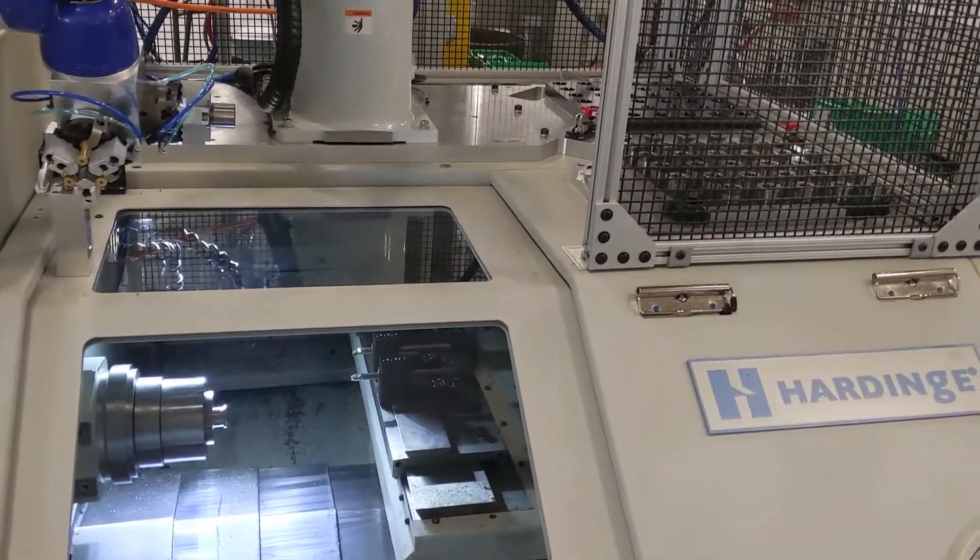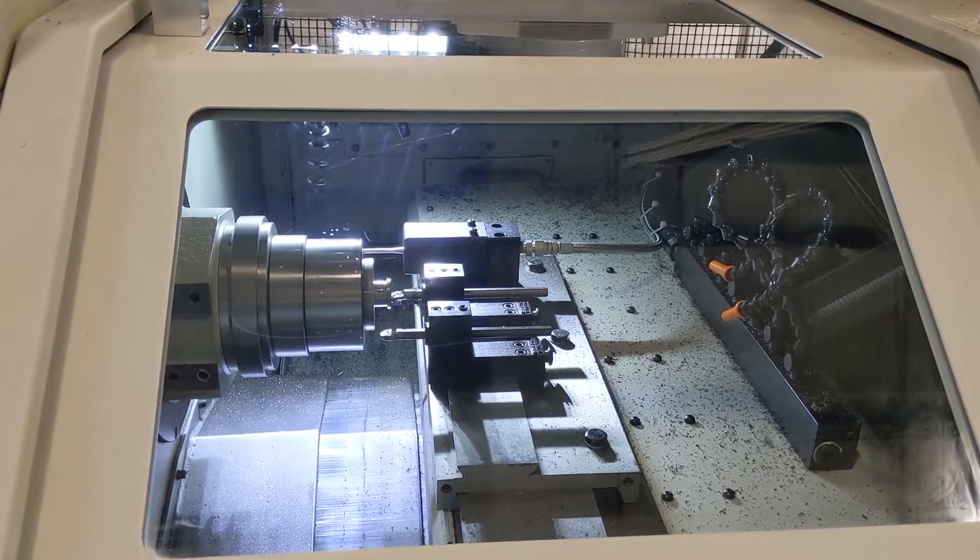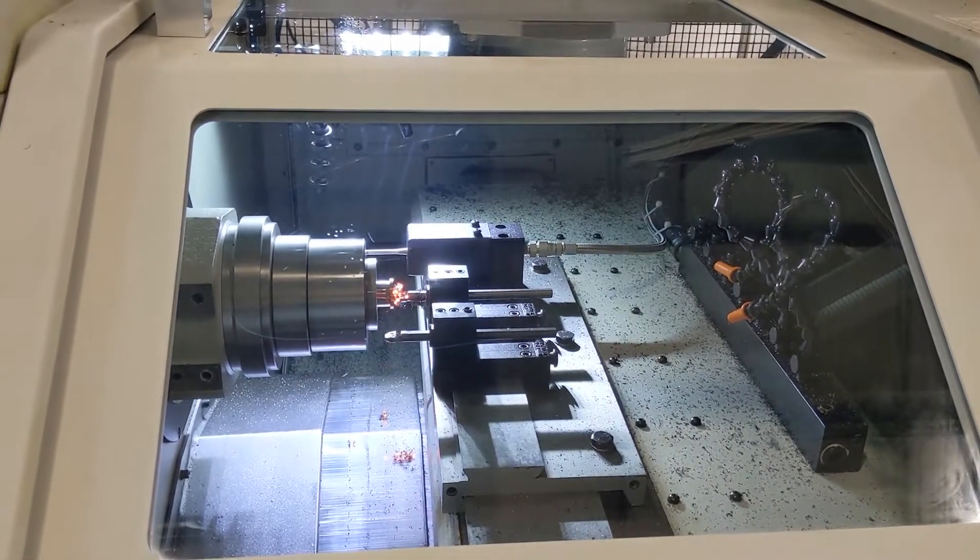The operation itself is pretty cool as well. We're cutting without coolant, and this is a hardened part, so it gets pretty hot in there. It's nice to watch.